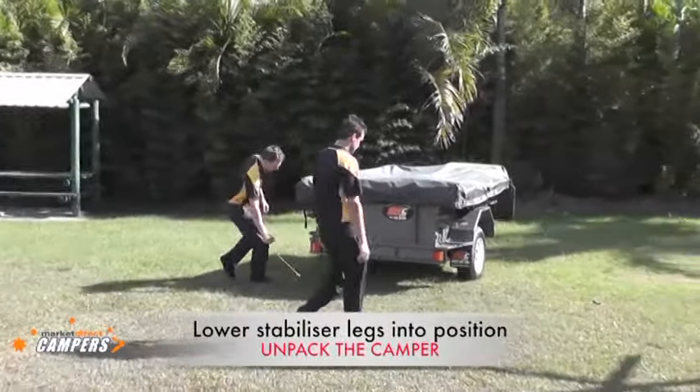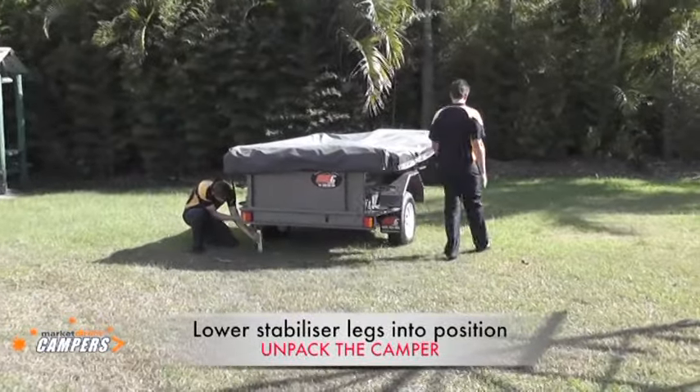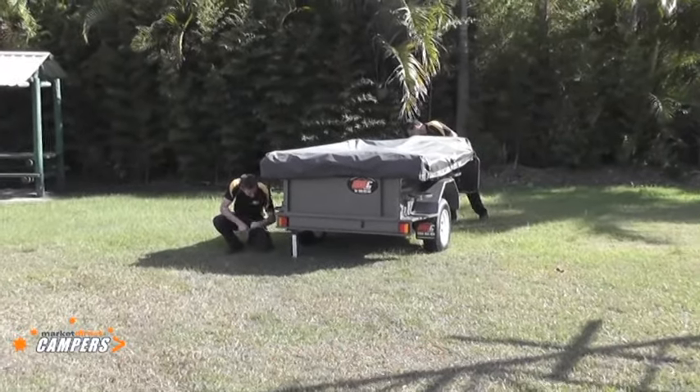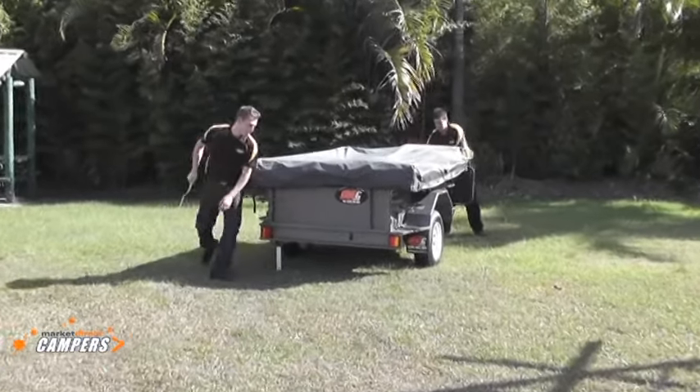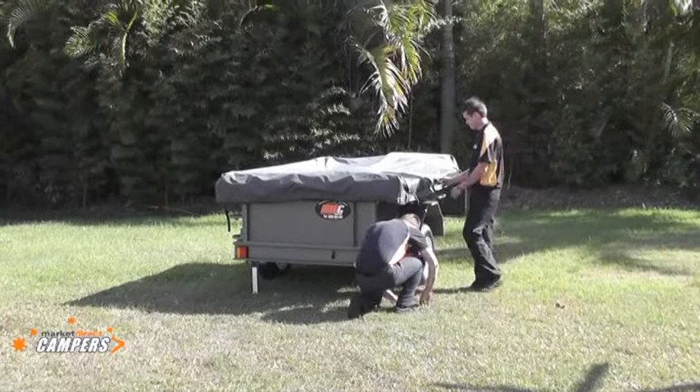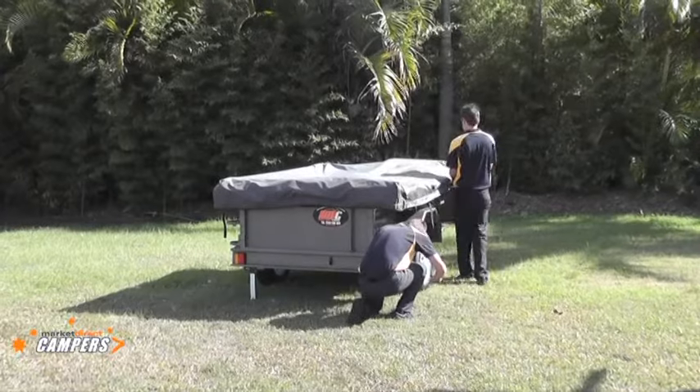After you've found your site where you're going to set the camper up, the first thing to do is put the stabiliser legs down. Ensure that the trailer is sitting as square as possible. The boys are using the stabiliser legs here to get the trailer into position and make sure it's firm.